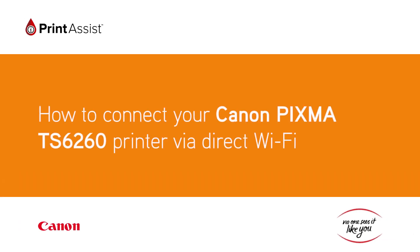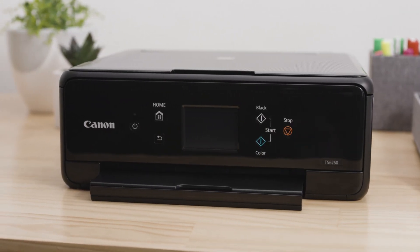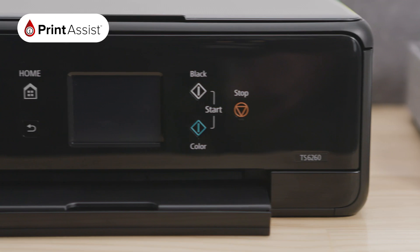If you don't have an existing internet connection in your home or at your office, don't worry. You can still connect up to five compatible devices to your new Canon PIXMA TS6260 printer wirelessly using Wireless Direct.